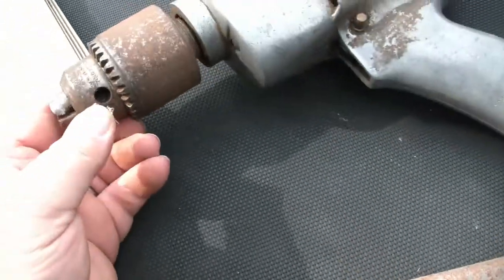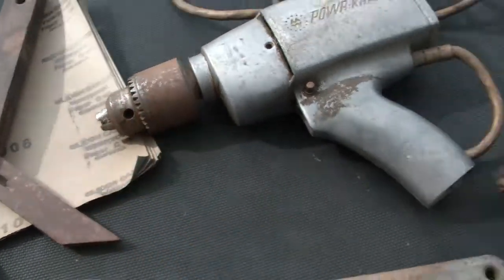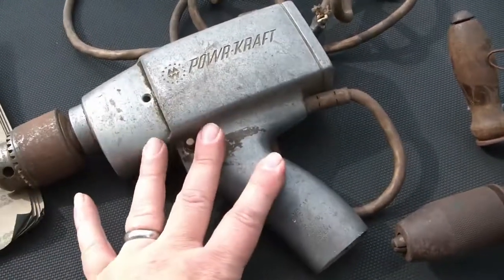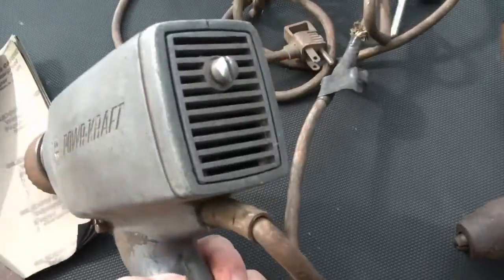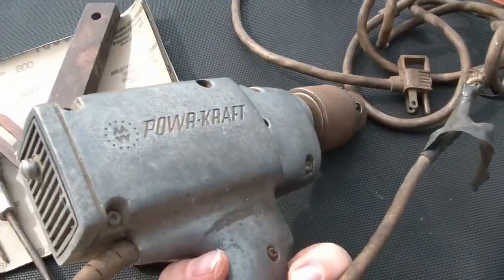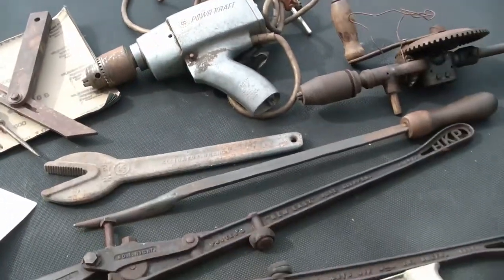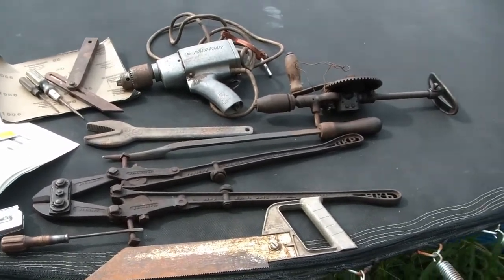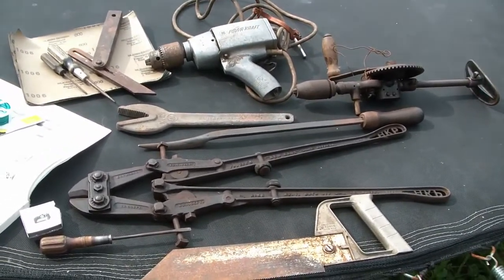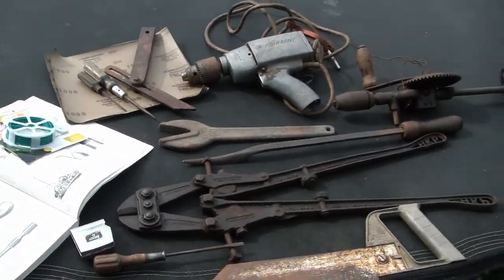So I might have to repurpose that chuck — maybe my drill press could use a new chuck. But that was a dollar. The trigger's busted, it's a project, but for a dollar it was worth it just for the chuck. All right, that'll do it for this little flea market haul. Hope you enjoyed watching. Thanks for watching, and I'll see you next time.